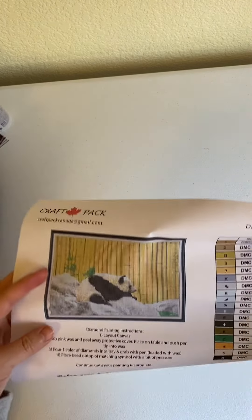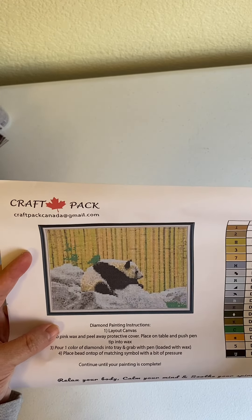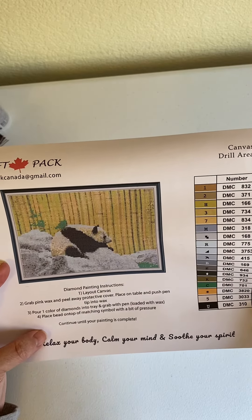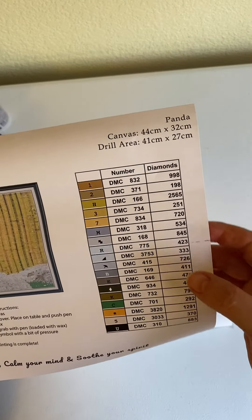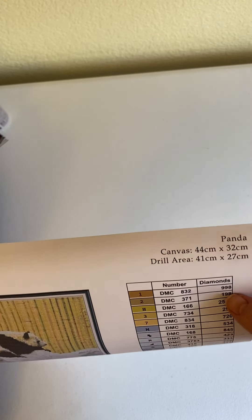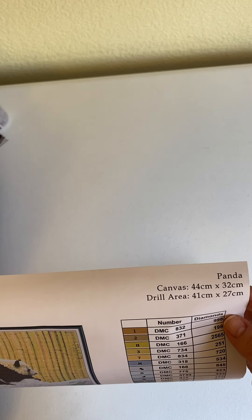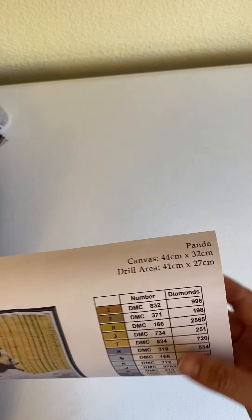Here's the image of the panda. Like I said, this is an actual photo of the panda that visited from China. It has directions for diamond painting, and over here it has the DMC codes and the number of diamonds you're supposed to have of each. It is 44 centimeters by 32 centimeters, but the drill area is 41 centimeters by 27 centimeters.